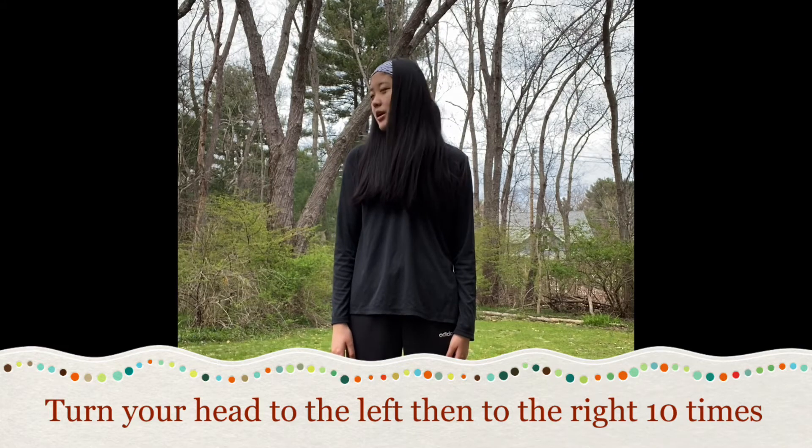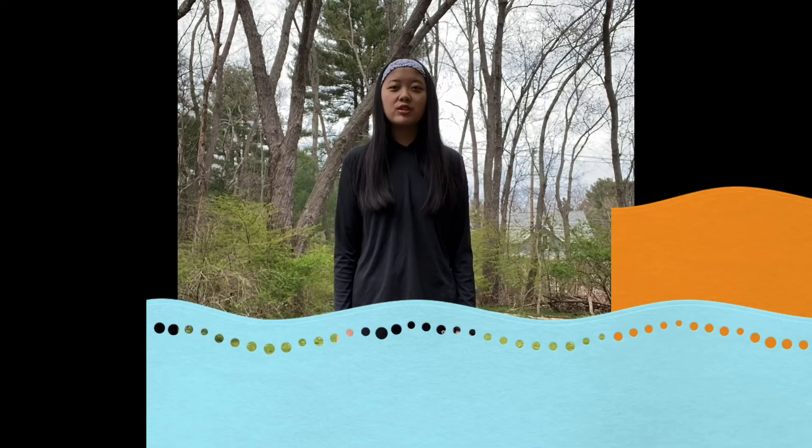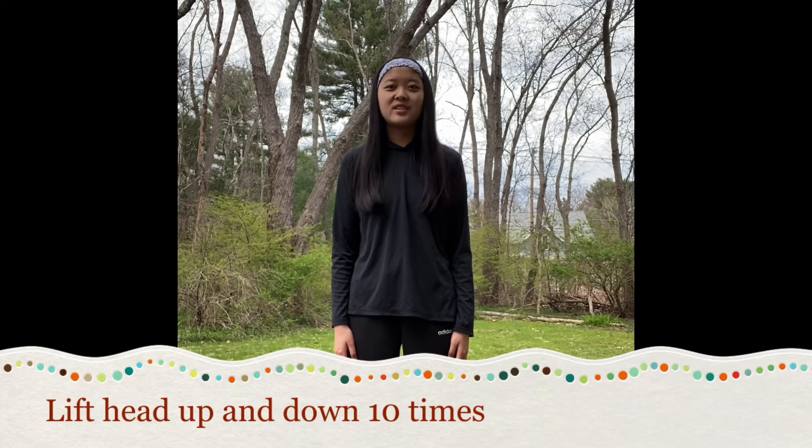Six, seven, eight, nine, ten. We're gonna lift our head up and down ten times.